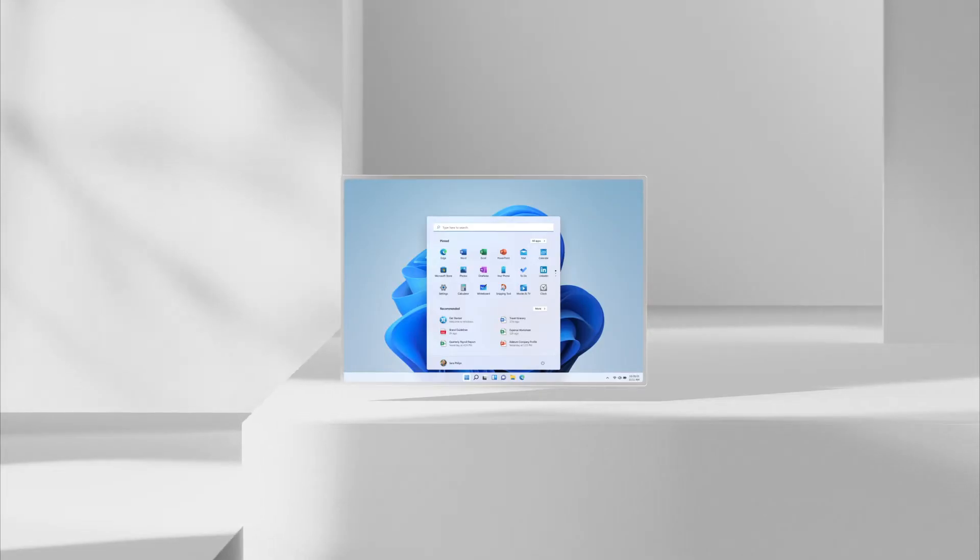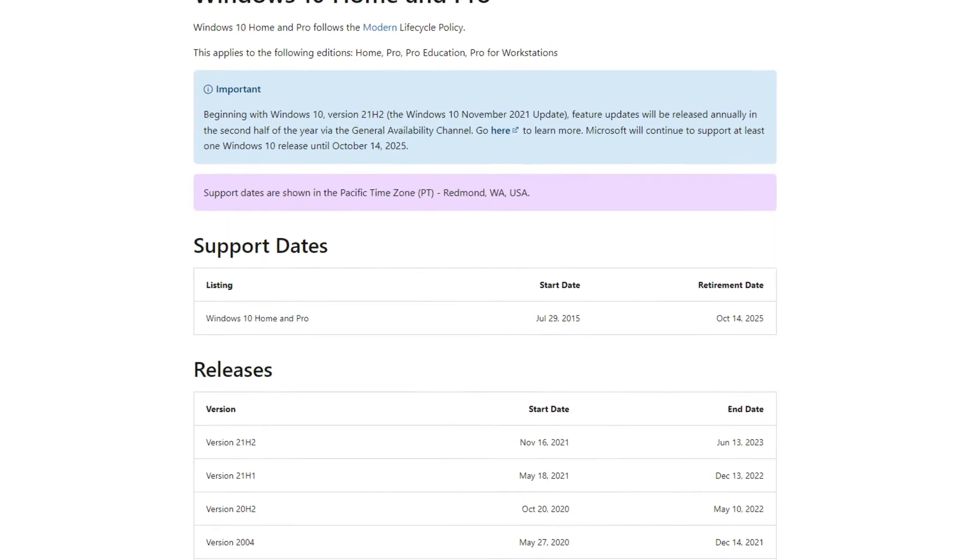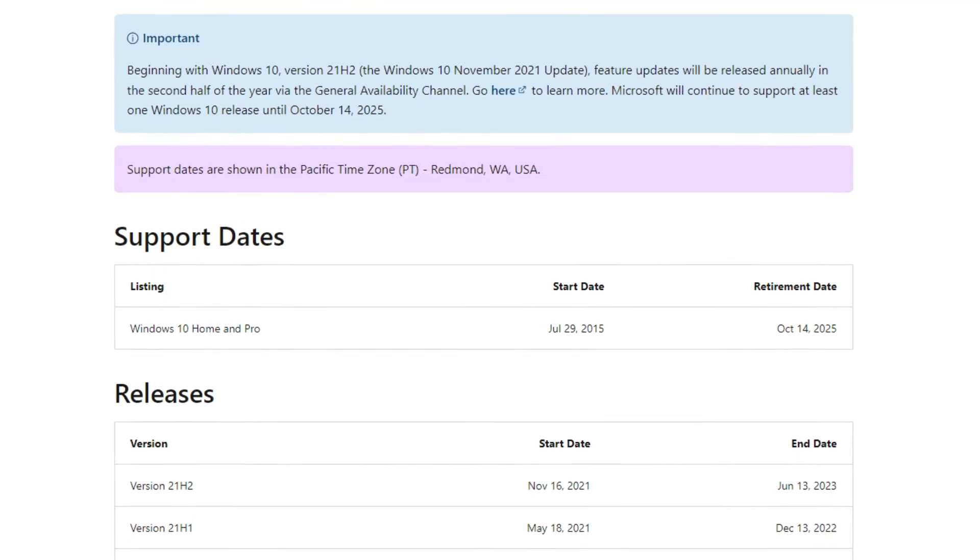If there are compatibility issues, you will not be able to install Windows 11 officially until any issues have been resolved. If you are running Windows 10, don't worry as it will still receive support until October 2025.